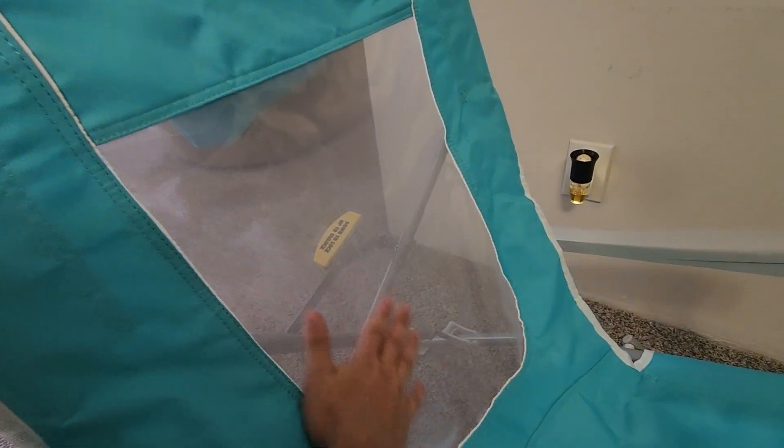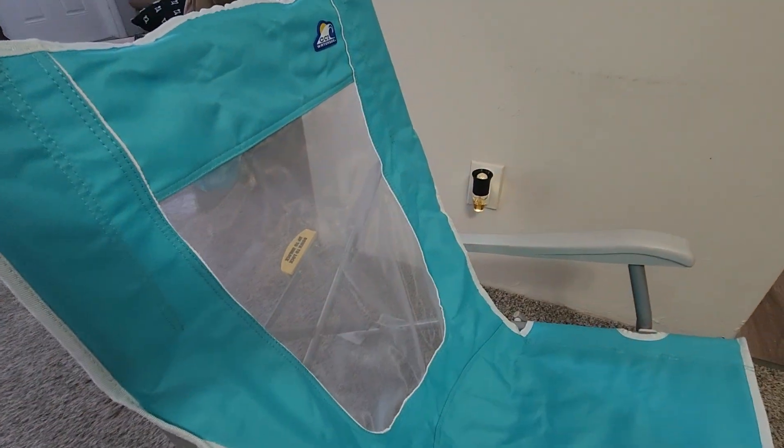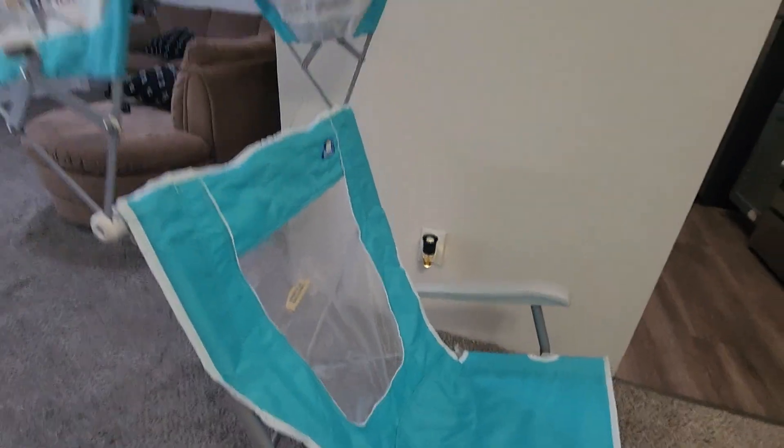If you look at the back here, you can see this is a mesh back, which is great because it allows wind to flow through and makes sure you don't get sweaty while you're sitting down.